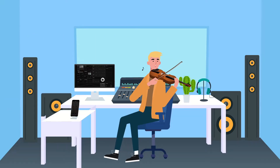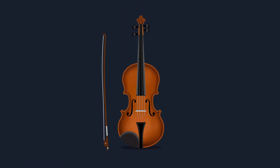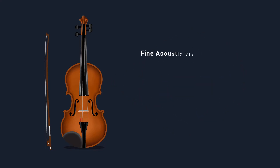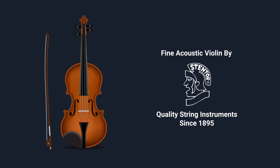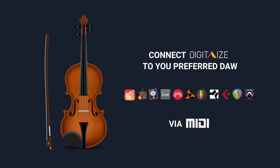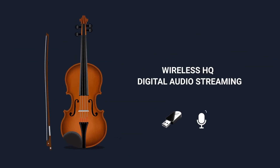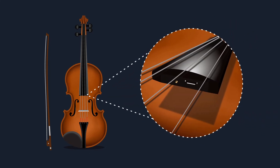Discover a new way of making music. The Digitize violin is the greatest revolution in string instruments. It's the first all-in-one smart violin, combining the beauty of acoustic instruments with the powerful possibilities of digital music making. Digitize is the first fully integrated Bluetooth MIDI violin ever created.